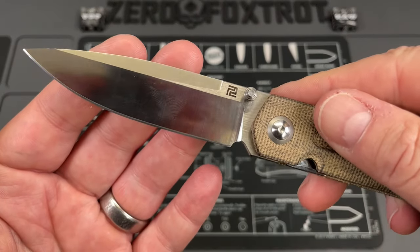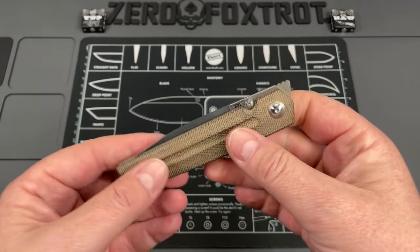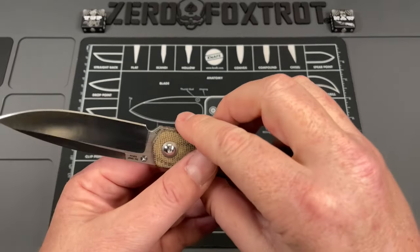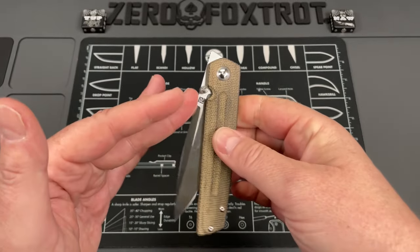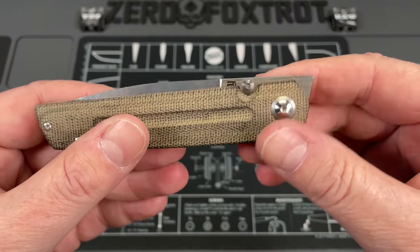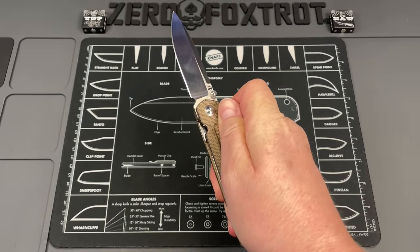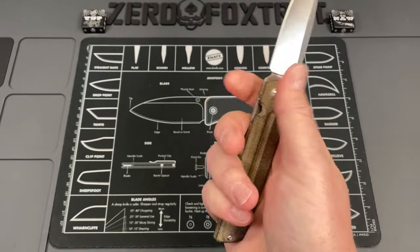The second knife is the Artisan Serious — it's a Ray Laconico design, and Ray's knives have always had some of the best top flippers. If you want a good top flipper, look at a Laconico design. This is one of my favorite knives Artisan has put out. It has a nice slender profile, beautiful micarta, and comes in several different versions with multiple deployments — thumb stud and top flipper. This is another knife I can absolutely deploy with my index finger.